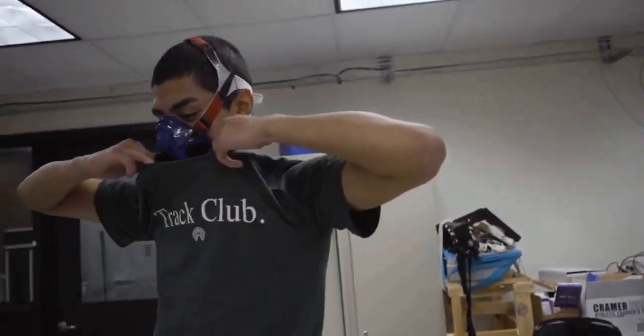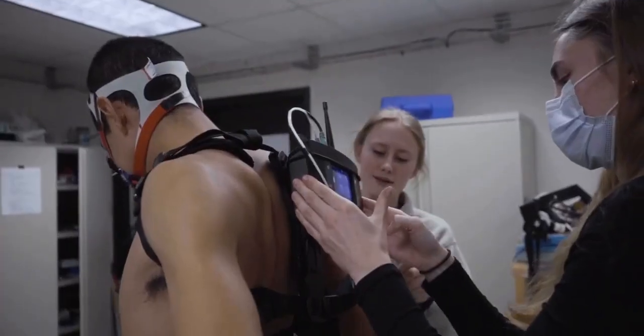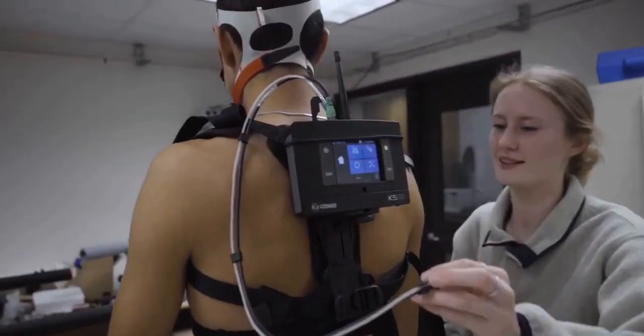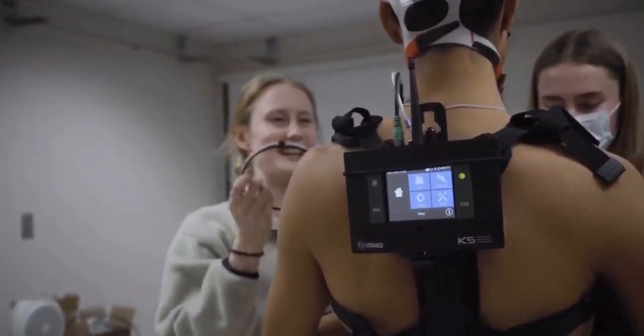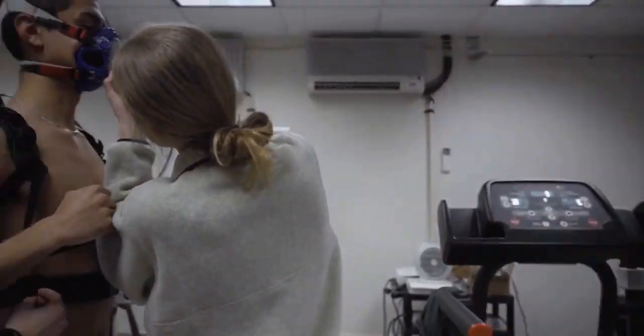So this is our portable metabolic cart — essentially that's the monitor that senses output. How much does this one cost? 70 grand. So if I fall backwards, it's over. Don't fall backwards.